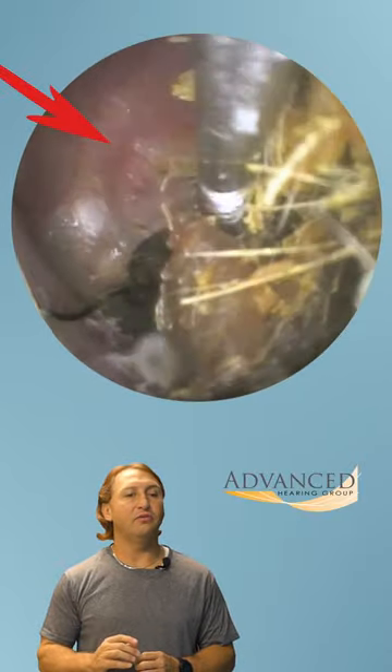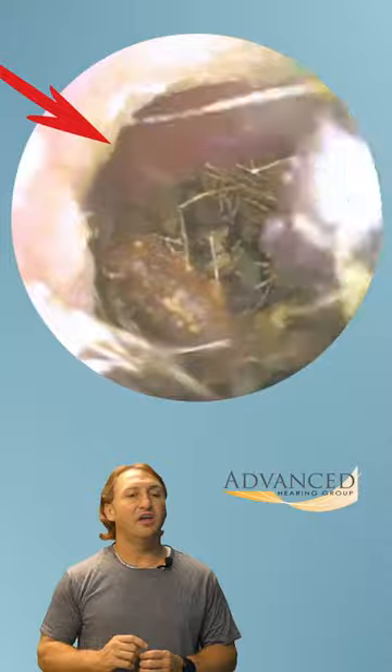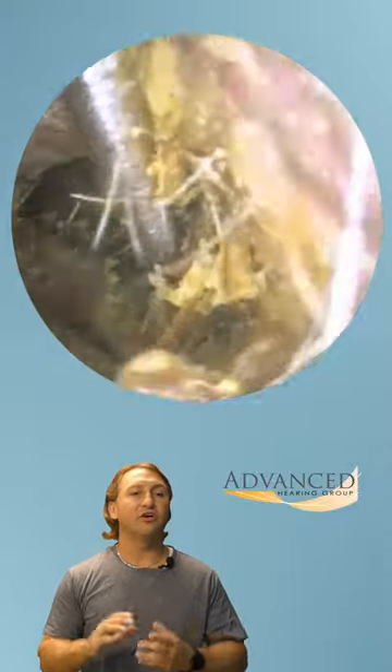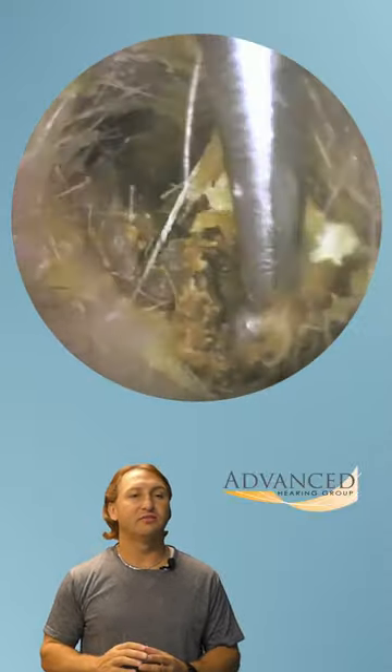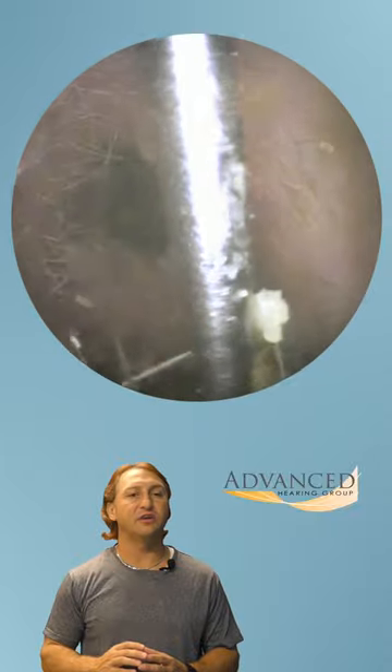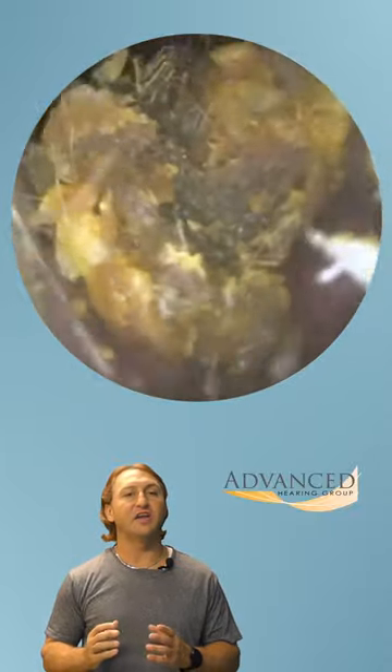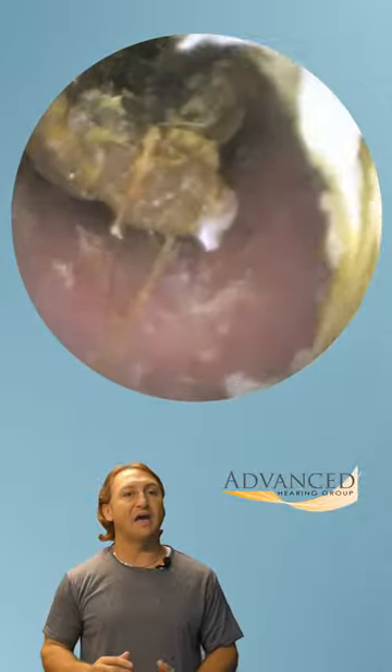And then as we pull it out — see it, there it is. As we pull this earwax out, we're going to notice that the earwax actually falls back in off the roof and covers up the eardrum again. And here that comes out — that nice big chunk — and then we'll take a look back in the ear. Again, that wall of wax is back.